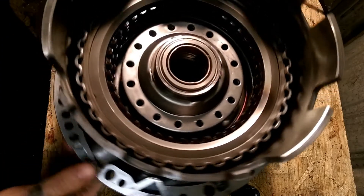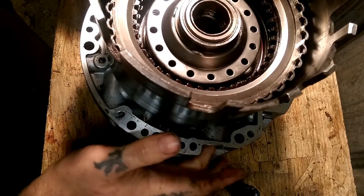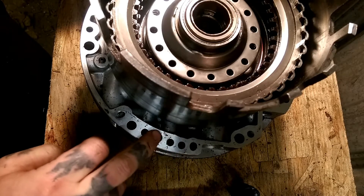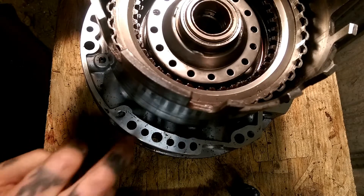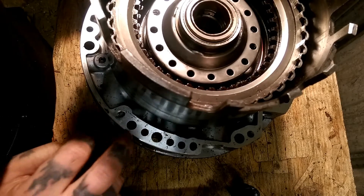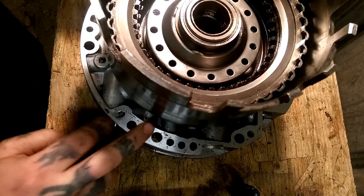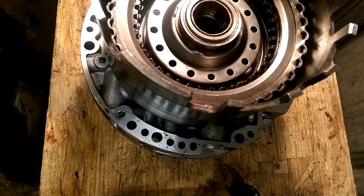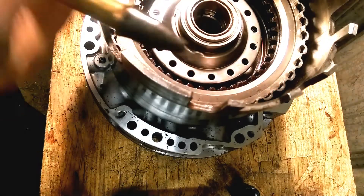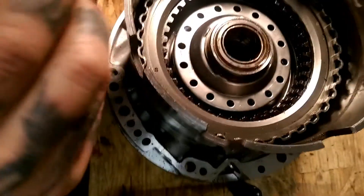What we got here is an input drum on a pump. Come down here — we've got a line of holes right here. You got where your filter goes in, you come over one hole, two holes, and it's pretty much this hole right here. We add air right here and it will engage the clutches. You need an air nozzle — come over to the third hole to the left.